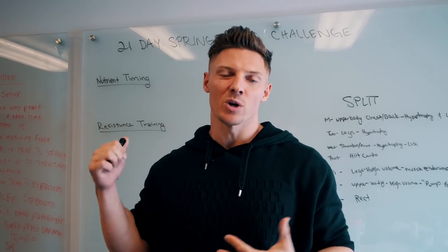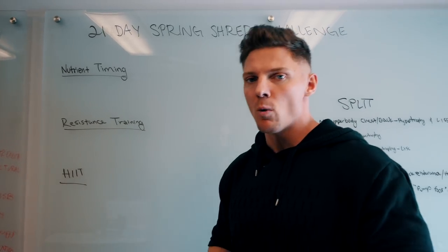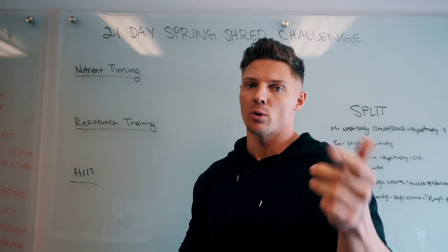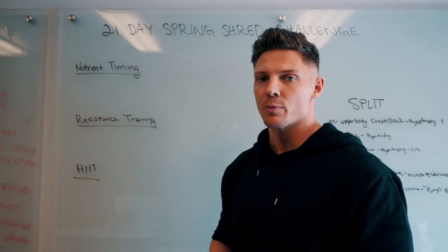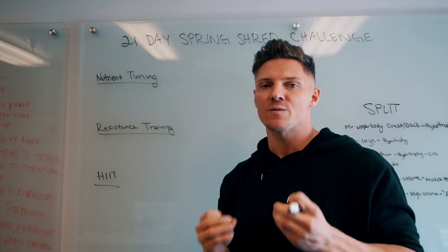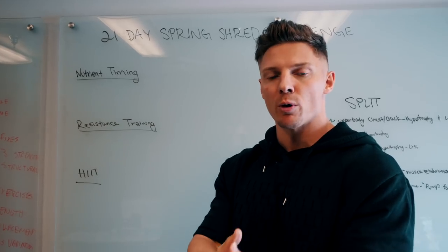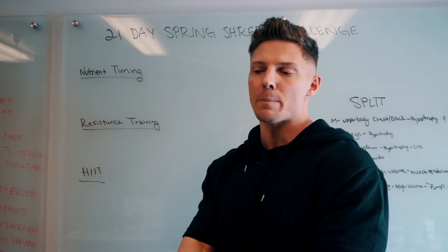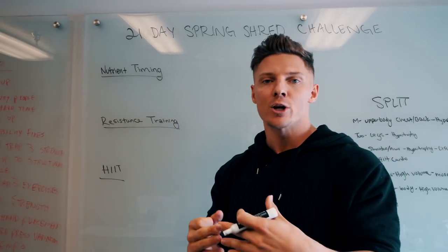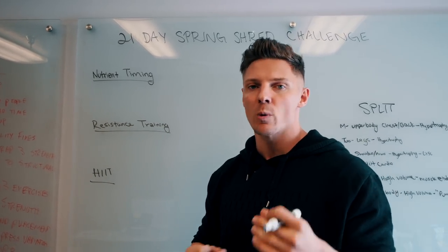You're going to need to implement things like nutrient timing, resistance training, and HIIT. This 21-day program starts on the 26th — you can sign up now, link is on this video. What we're doing here is trying to maximize fat loss in a three-week period. I don't want you guys doing this after the three-week period. If you want to continue, you can do so with the Fitness Culture app. For these 21 days, we're going to be at a caloric deficit — meaning you're eating fewer calories than you're burning.